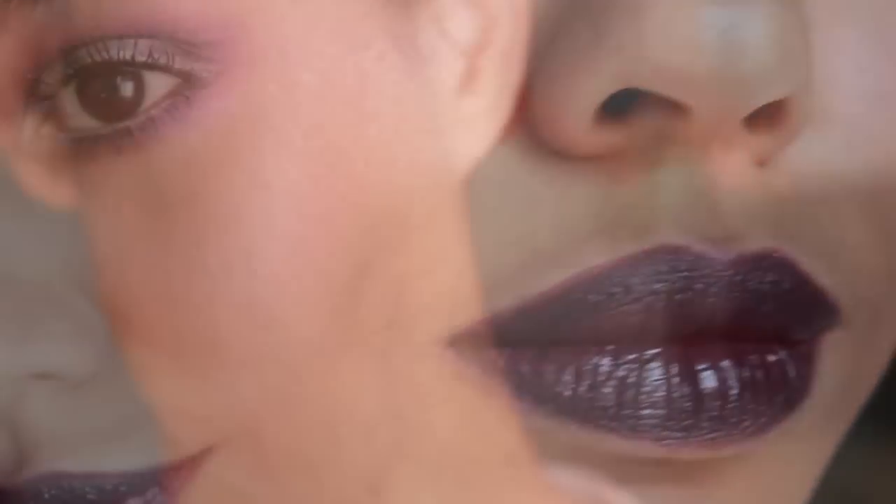I'm using a dark berry lipstick on my lips. This is the final look: mysterious, bewitching, and purple.